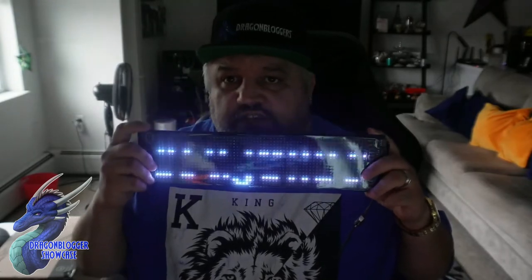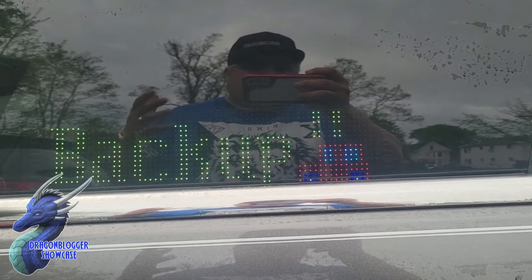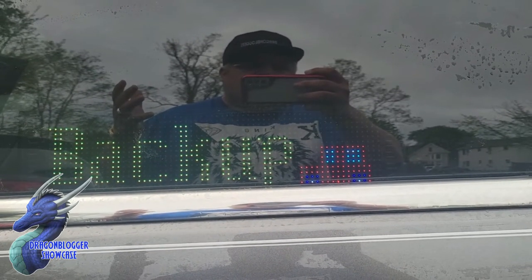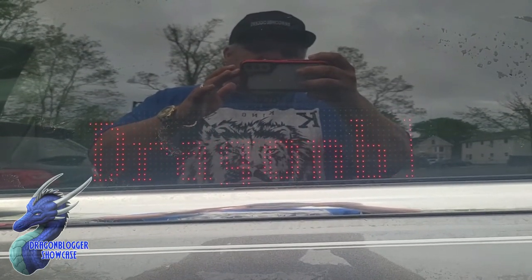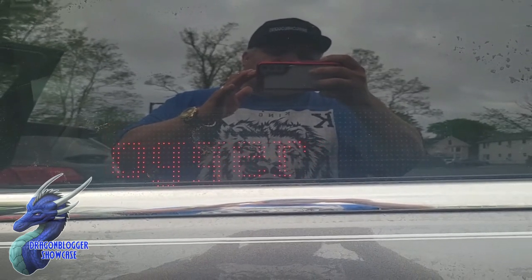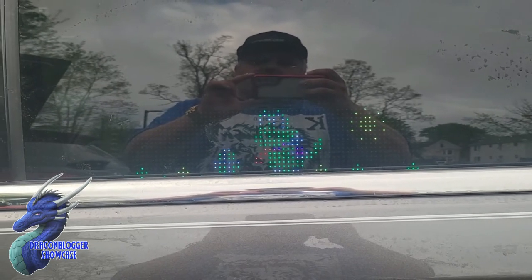I'm going to take this outside and set this up in my car window, and hopefully you guys can see it through my dark tint. Now that we have it in the car, we actually have the pattern going — we have it saying 'backup' right now, which is very cool, very easy, very simple to work with. I'm going to change the patterns and show you guys the writing I did. Now you guys can see it's actually going — it says DragonBlogger. And then we're back to Yoshi — Yoshi trying to eat an egg, which is very cool.